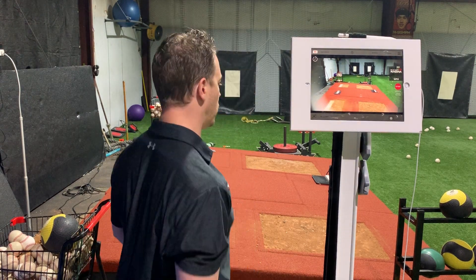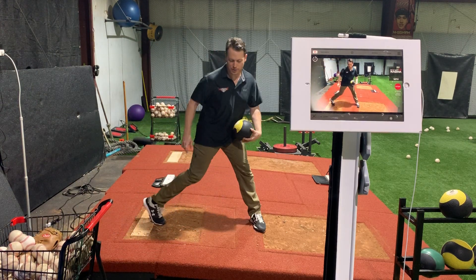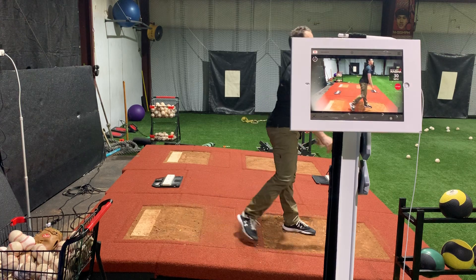I'm also going to do one with the med ball. Some of our sessions, we use a two-pound med ball so we don't put all the stress on the arm. I'm going to do the same movement here — I'll lift, fall forward, down at the same rate, drive and throw.